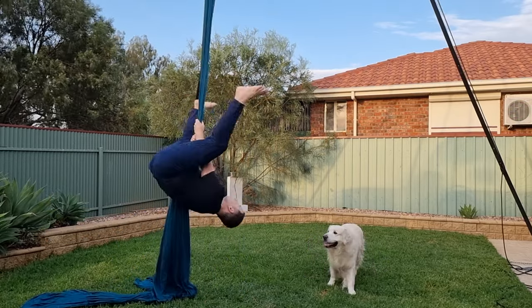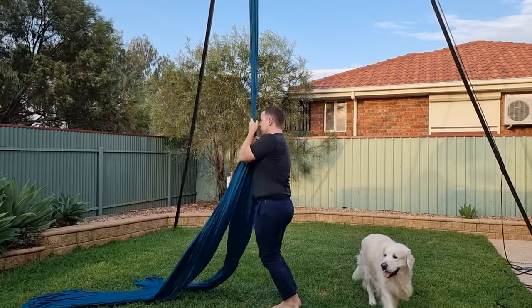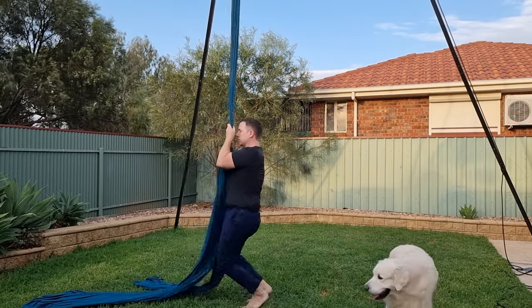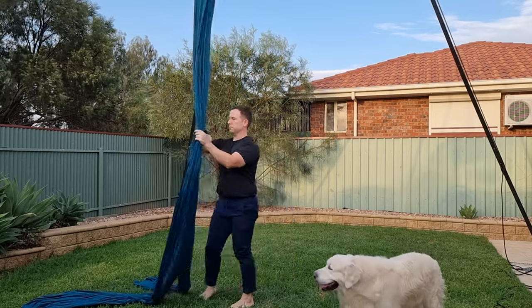Wrist locks help to support your grip, so you can focus on other things, whether it's conditioning exercises or nailing the perfect pose. While they can help, make sure you're also training without them, so your grip stays strong.